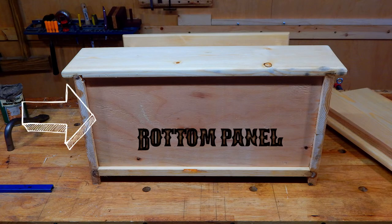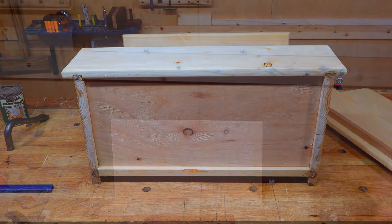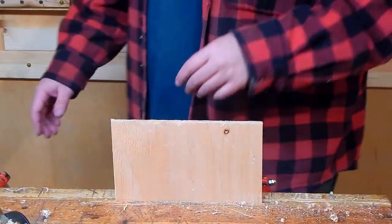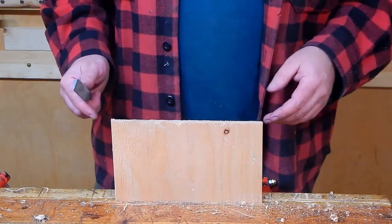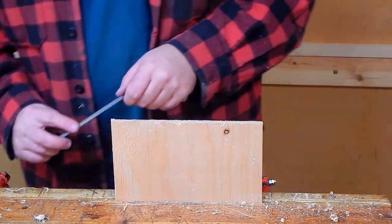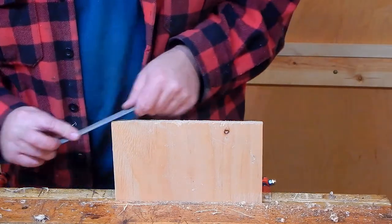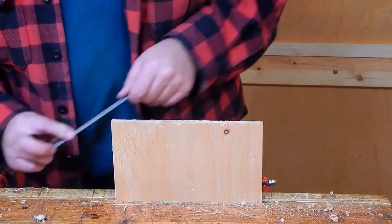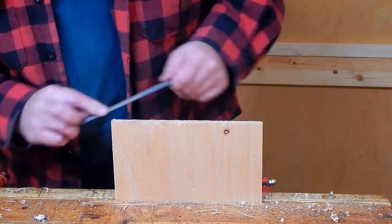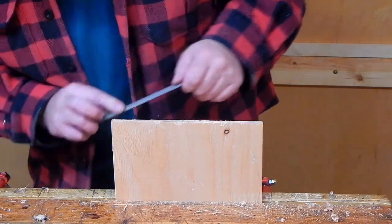The bottom panel is a simple rectangle, inset into each of the adjoining pieces. For the bottom I use some 3/4" plywood, just because it's going to need to hold a little bit of weight. And one trick for any time I'm putting an insert in, be it a drawer bottom or cabinet panel, I like to round off the corners a little bit.